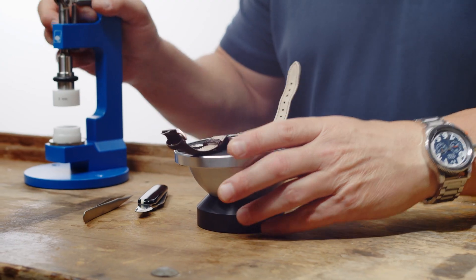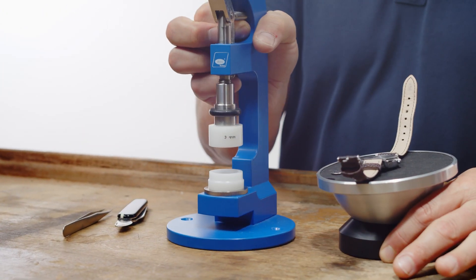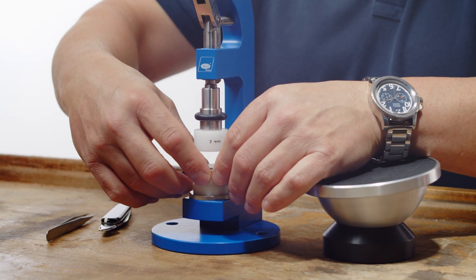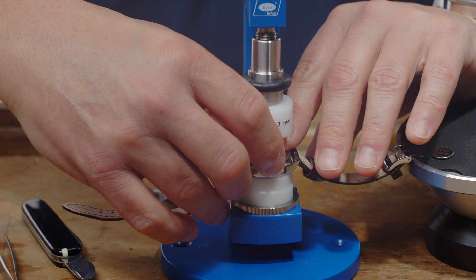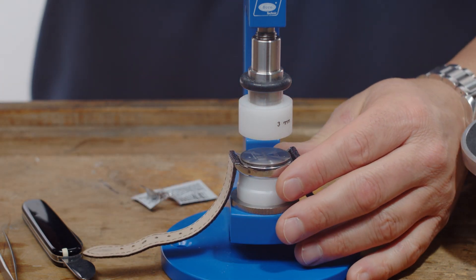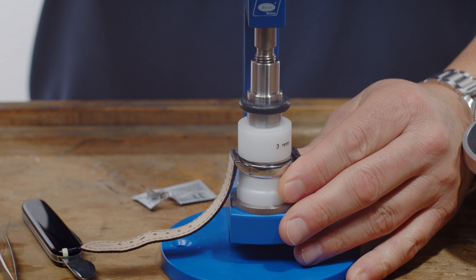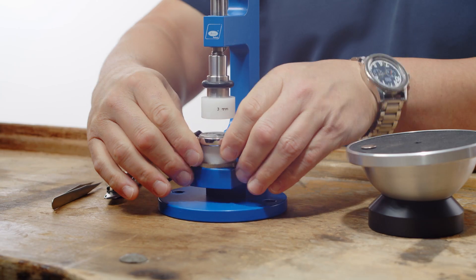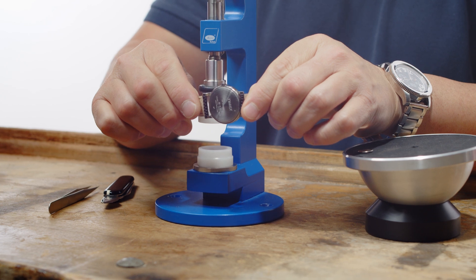I'll use the case press. Line it up — very important that you use the correct size dies, always do a fitment test first. Then line it up, hold it. That's it. Done.